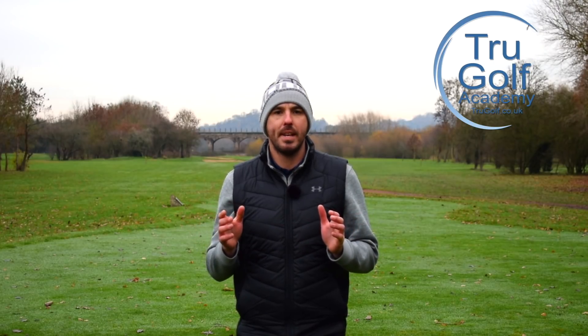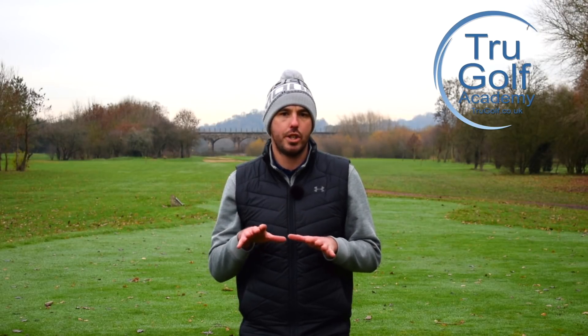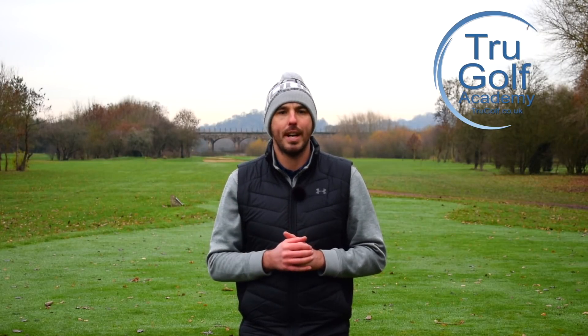Hi guys, and welcome back to the True Golf Academy. You've joined me, John Watts, today at Branston Golf and Country Club. Today's video is all going to be about where your weight should be at your setup and how that starts to affect your swing plane. Stay tuned to find out more.